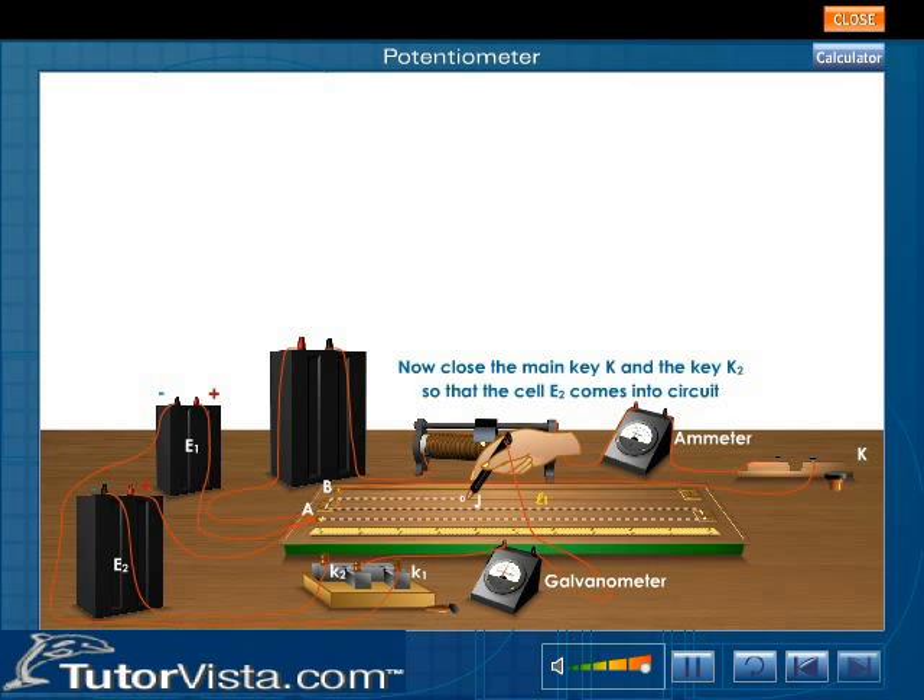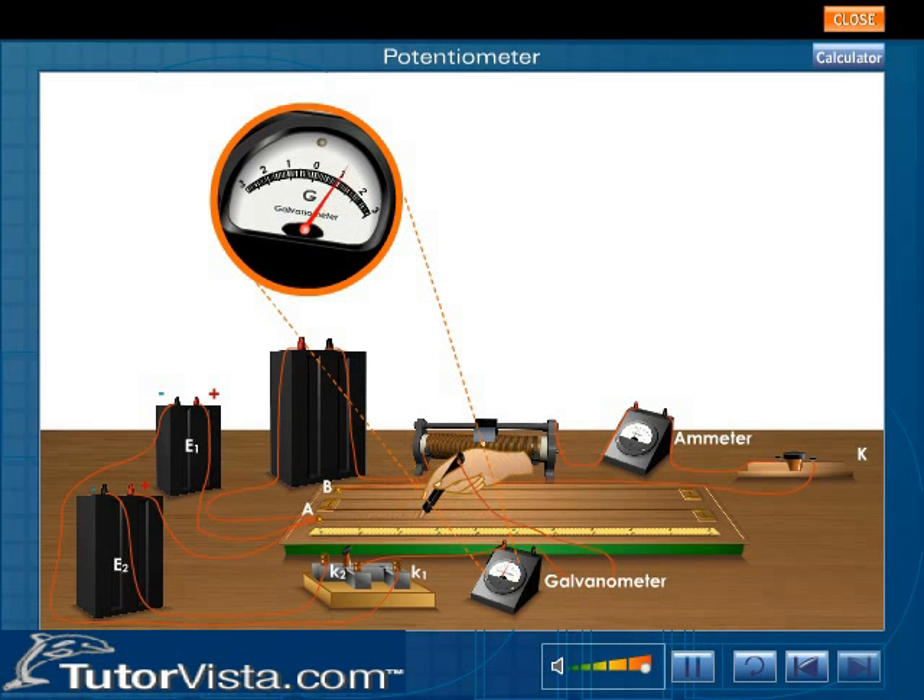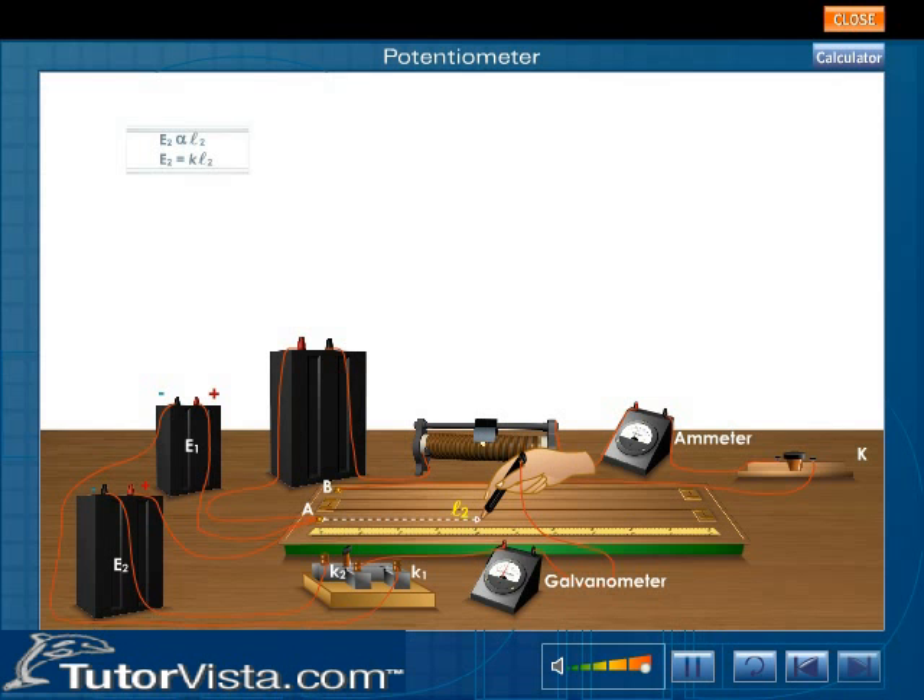Now close the main key K and the key K2 so that the cell E2 comes into the circuit. The jockey is again moved along the potentiometer to find the balancing point. Let this point be at a distance L2 from the zero end. At this point, E2 is directly proportional to the length of the balancing wire. E2 equals KL2.